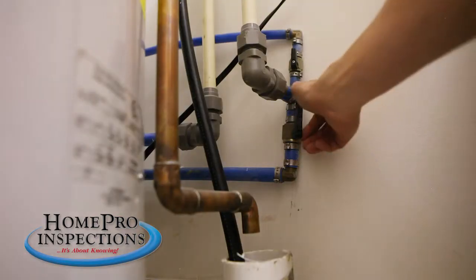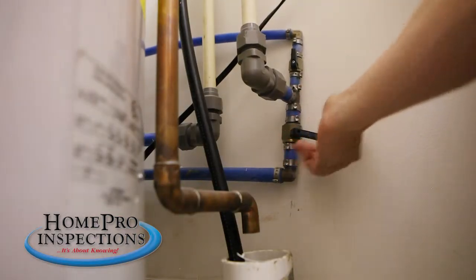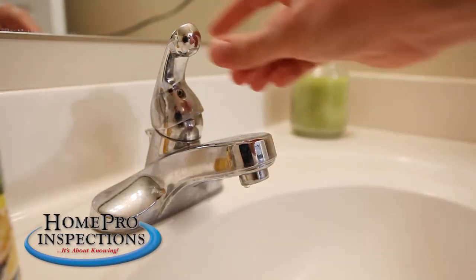For this main shut-off, simply turn the lever so it is perpendicular to the pipe. This stops the flow of water to the entire house.